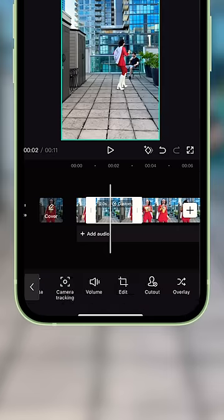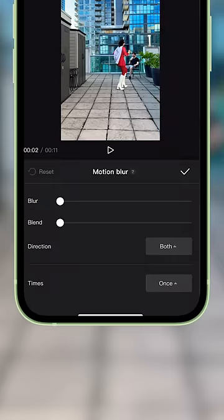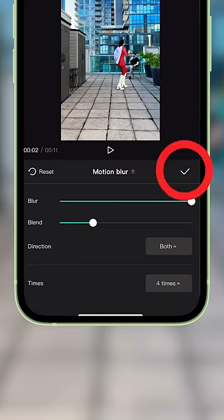After that, go back to the menu and select Motion Blur. Bump the blur all the way up, set the blend to 25, make sure direction is set to Both, and times is four times. Then hit the check mark.